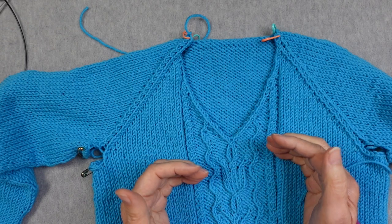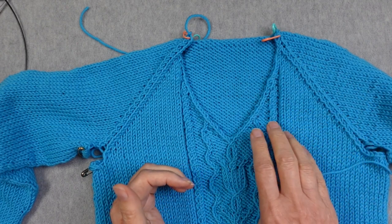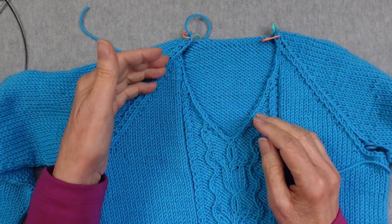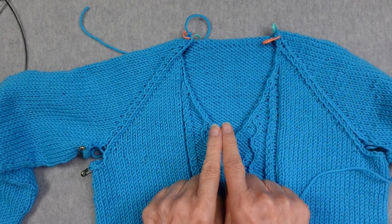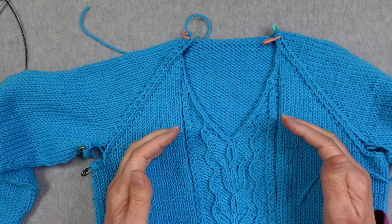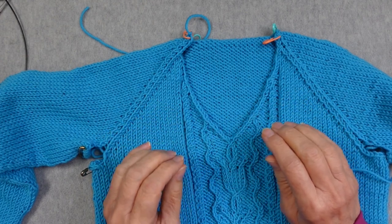If you're working from a pattern, it might say something like 'pick up this many stitches along the right front edge and this many stitches along the horizontal.' If you have a scoop neck, there might be a horizontal edge and then a diagonal line. When you have a diagonal line versus a horizontal line versus a vertical line of stitches, that's where you'll want to mark off these different sections. In this raglan sweater, I have horizontal edges and diagonal edges.